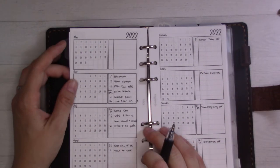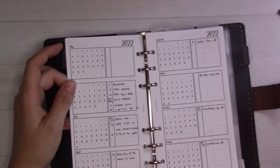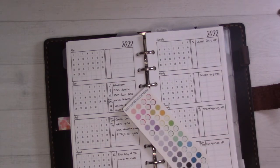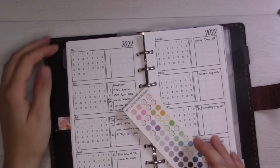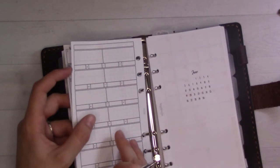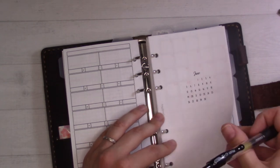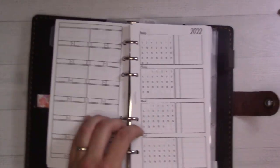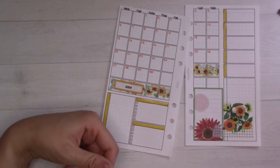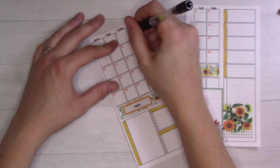Alright, we have things. We have a dentist appointment. I'm going to pull inserts out of the planner so I can see and write at the same time without having to flip back and forth. So we've got a dentist appointment on the second at nine.